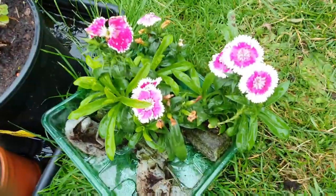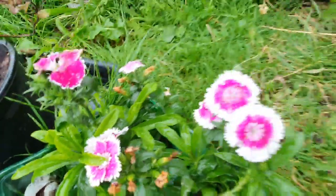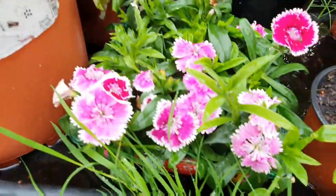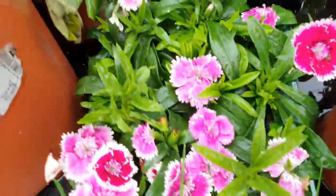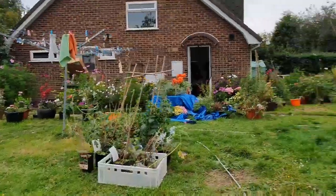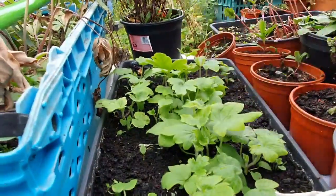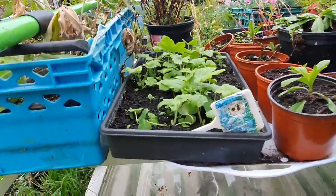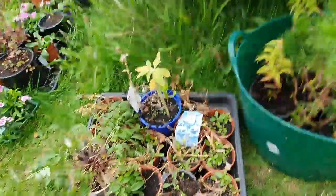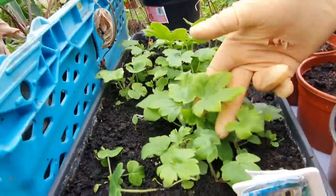Oh, these are little baby dianthus that I bought reduced. Look — Sweet Williams. They're Sweet Williams. Do you want to see how many we've got? These are our delphiniums — they go tall like this, and they're pale blues and deep blues and whites and pale pinks, and they'll come back every year. But I need to pop them into pots. They're called Pacific Giant delphinium. The variety is called Pacific Giant.